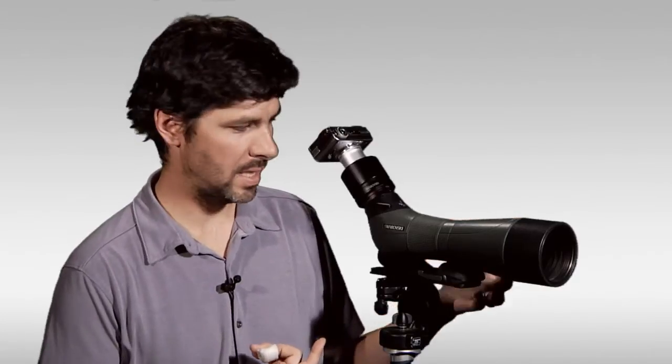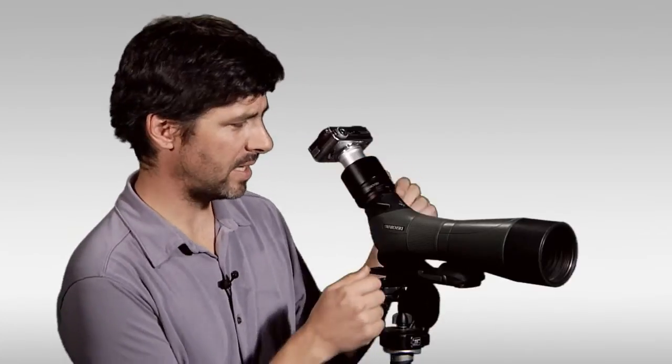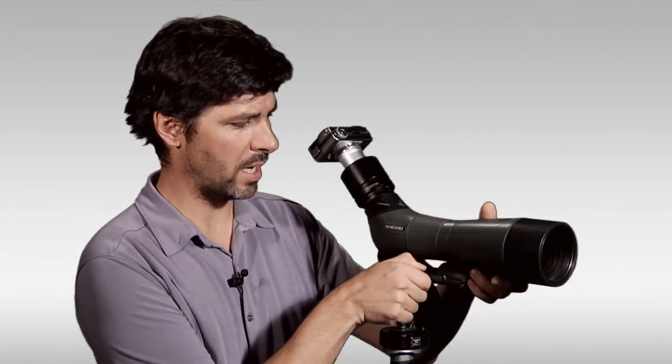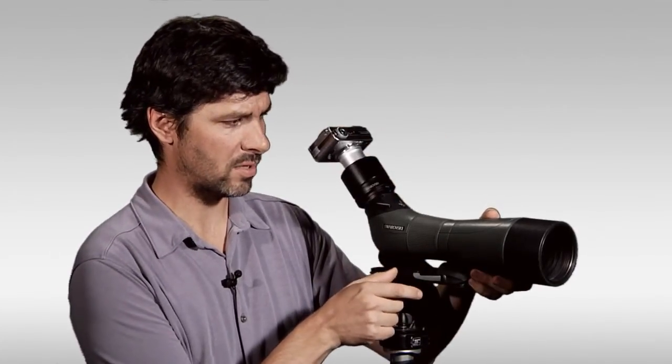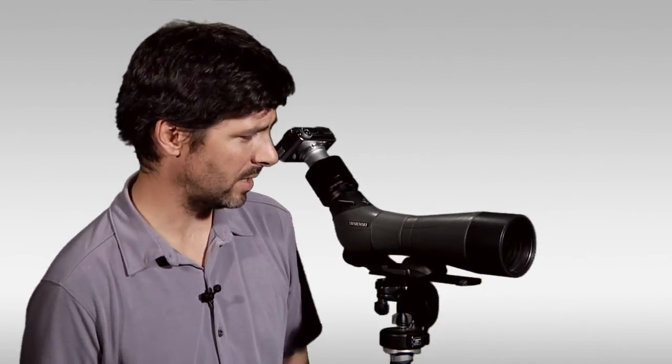Fully set up, the balance rail from Swarovski is a great accessory for digiscopers. You can offset the added weight of the camera on the scope by sliding the whole system forward, and when you have your camera off, you can slide it backwards. Simple and elegant and really a wonderful accessory for your spotting scope.